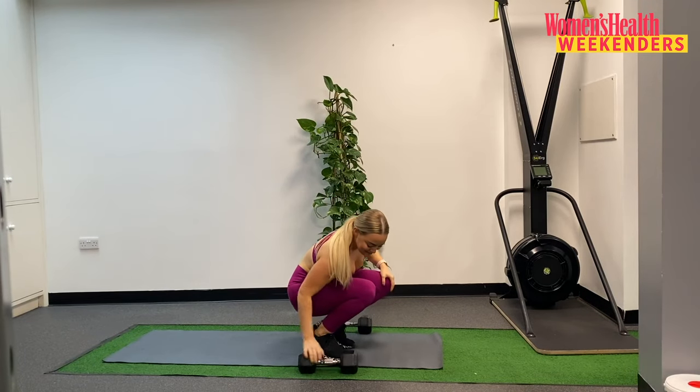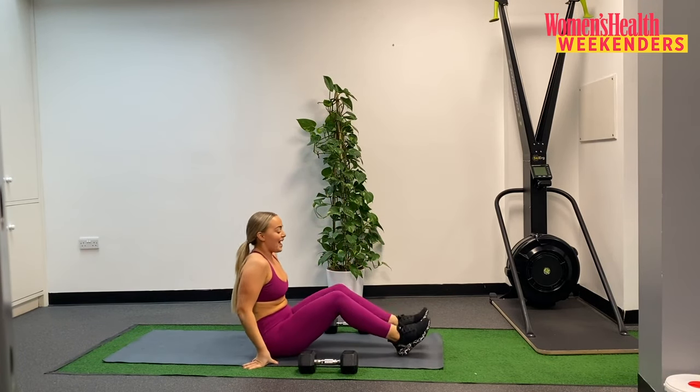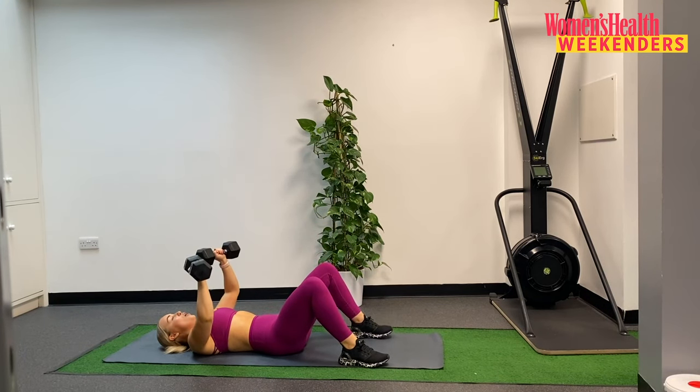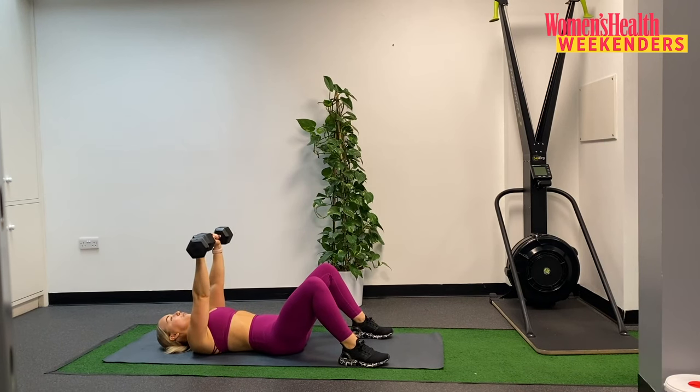Coming down to the floor. Same again — bringing those weights into the legs and then rocking yourself back. Ten reps here we go. Slowly lowering down, elbow kisses the ground — one. Two. Three. Four. Five. Six. Seven. Three to go. Eight. Nine. And last one — ten.